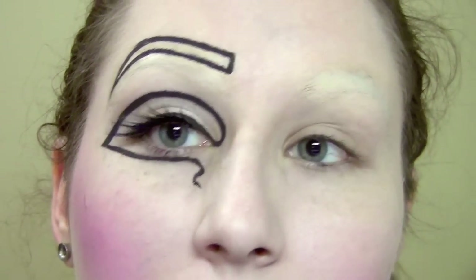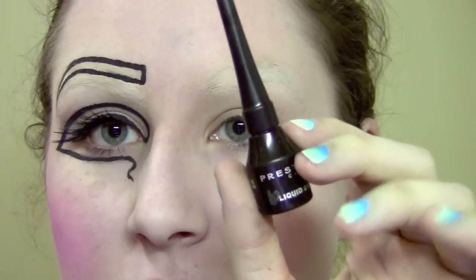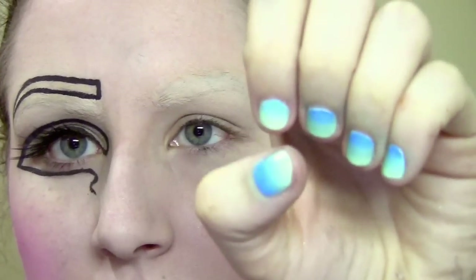The first thing to start off this look is obviously to cover your brows, so cover them as best as you can. The hardest thing about this look is matching it on both sides and making them even - doing one eye is super easy but matching them is going to be a giant pain. The black eyeliner I'm using is the one from Prestige.